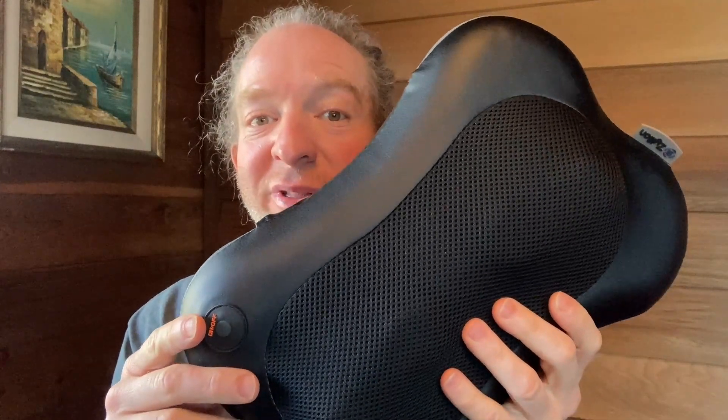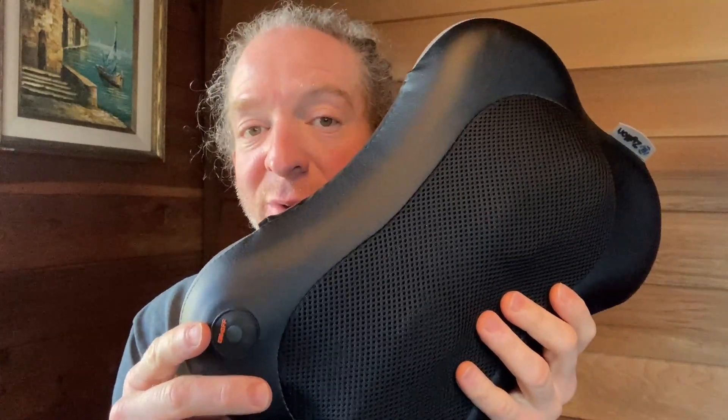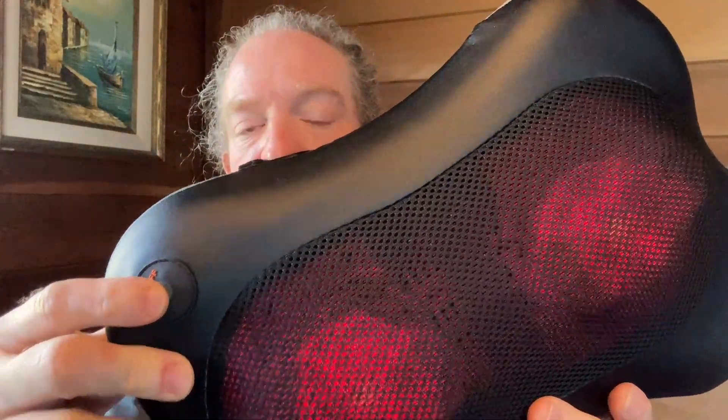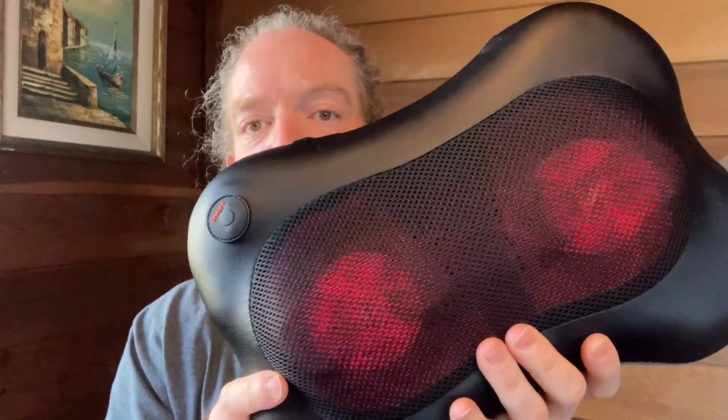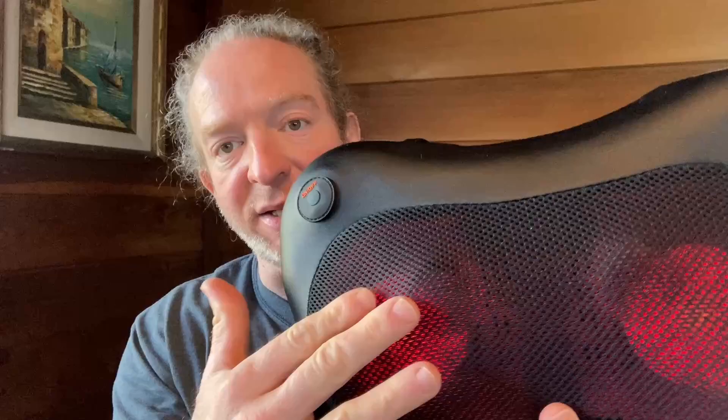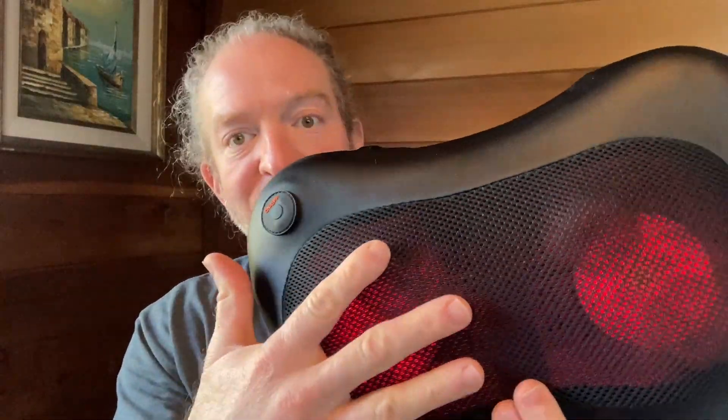Hi, in this video I want to show you this massager. I've been using this quite a bit and it works fantastic. To turn it on you just press this button here and that's what it does. I mainly use it on my lower back, and these things here basically massage you.